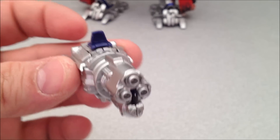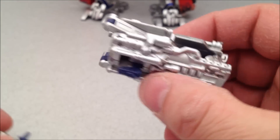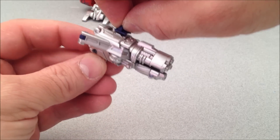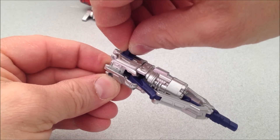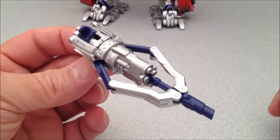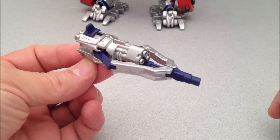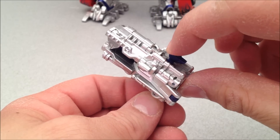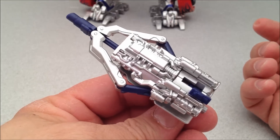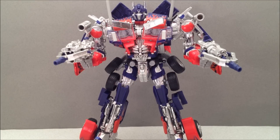Next up we have the Eliminator gun and the Assault Blaster — and yes, they do have names. These things are kind of fun in their own right. If you pull back like this and then swing that little switch over, it looks like more of a crossbow type weapon, and crossbows are always pretty awesome. The other one does pretty much the same. Whether it be guns, whether it be swords — dual wielding any kind of weapon for Optimus looks money.